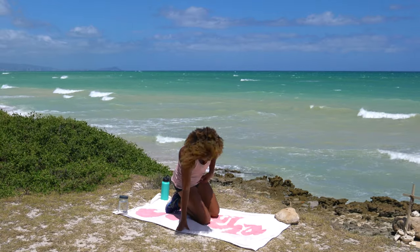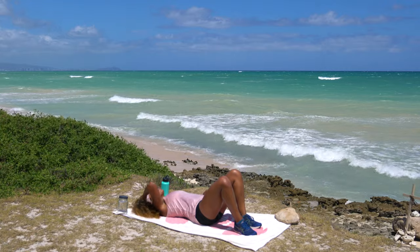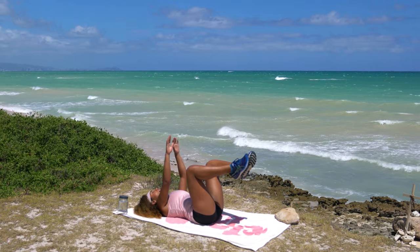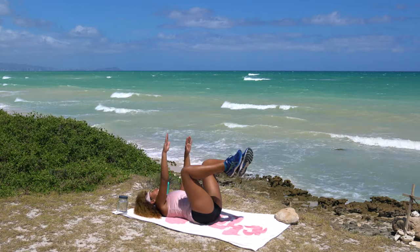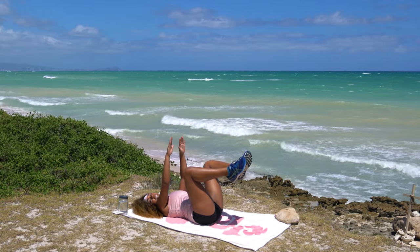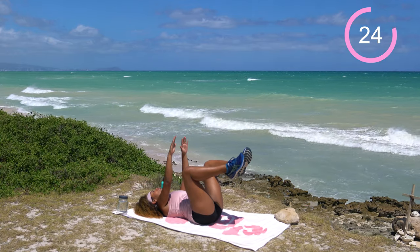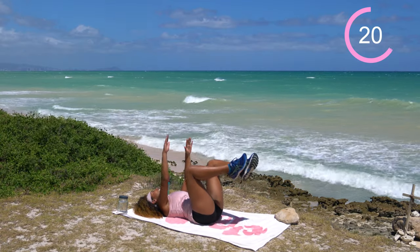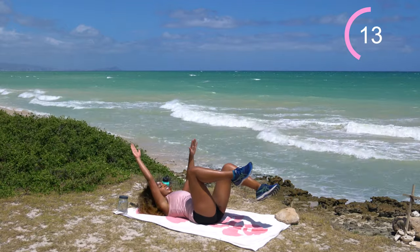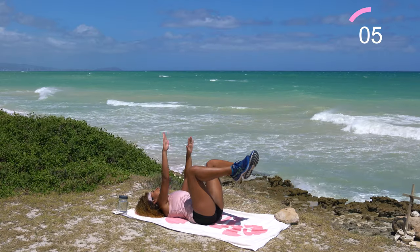Shake it off and flip onto your back for some dead bugs — always such a funny name for an exercise. Come down flat, bring the knees above the hips with knees bent at about 90 degrees, both arms up in Frankenstein mode. Send opposite leg with opposite arm — left leg out long, right arm back, back to center. Then right leg out, left arm back to center. 30 seconds. Keep that lower back really pressed into the ground. Sometimes the coordination of this exercise throws people off — if that's you, don't be embarrassed. We'll get more coordinated with practice. Engage that pelvic floor.